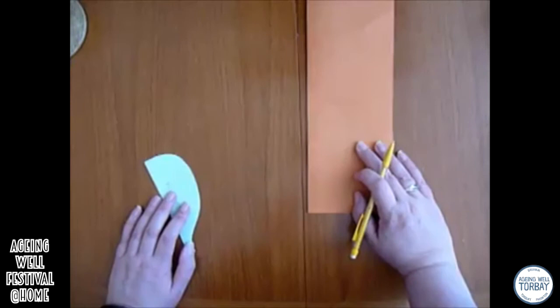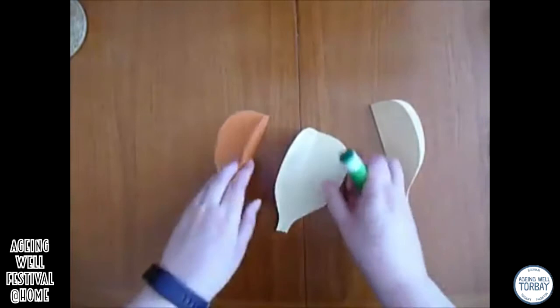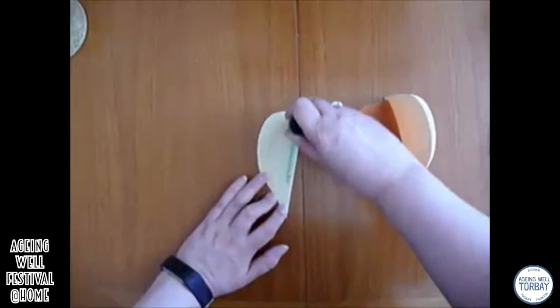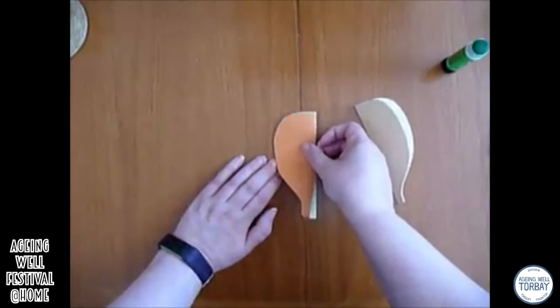I've done these balloons with 3 pieces but you can do it with 4, 5, 6 — however many you like — but 3 or 4 is pretty much the best way. And once you've done that, you gather all the pieces you've cut out like this and you start sticking them together. Now if you've only got one piece, one colour, make sure that one's in the middle. So I'm going to put glue on one side like this and stick them together.